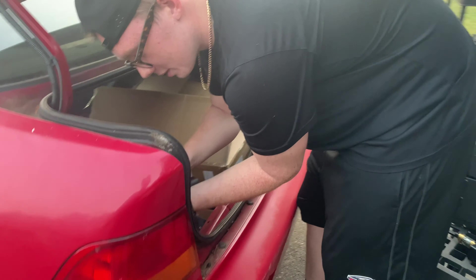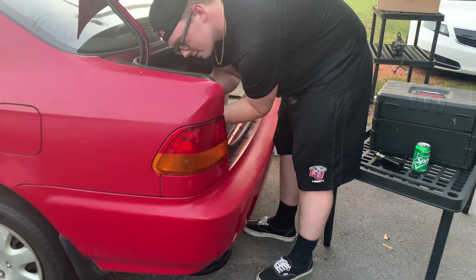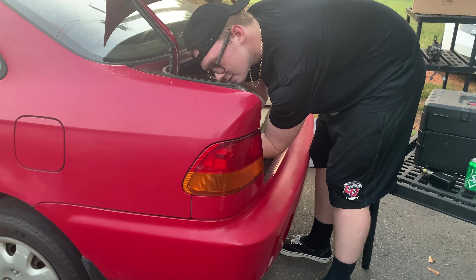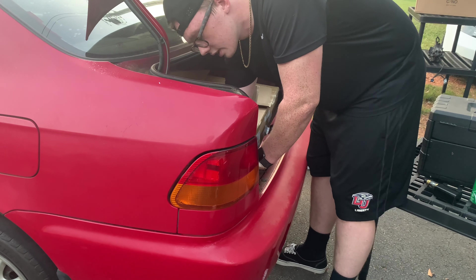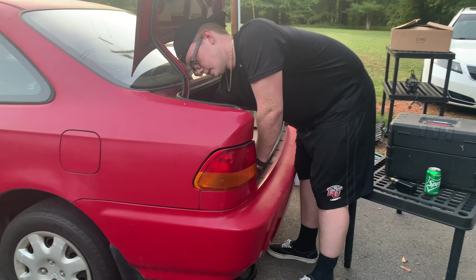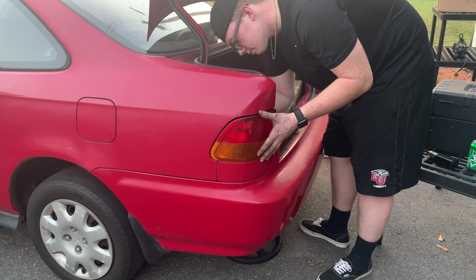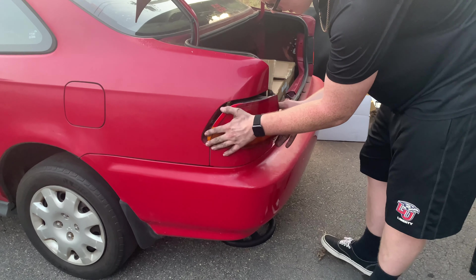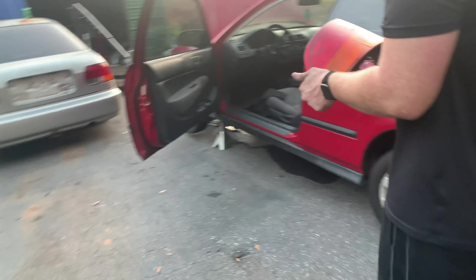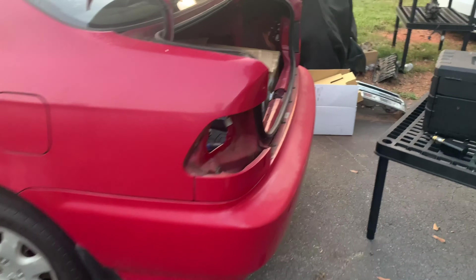Don't snap the clips like I did. It's just four little 8mm bolts holding the taillights in. We're not going full FTS spec so who says you need all the bolts? One of the kids might need it — fair point.